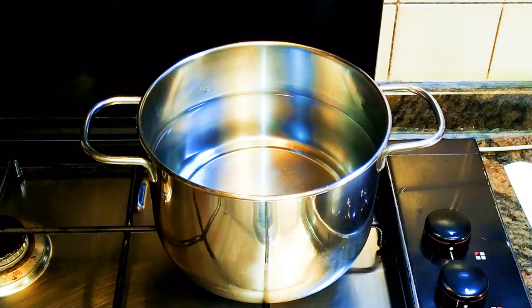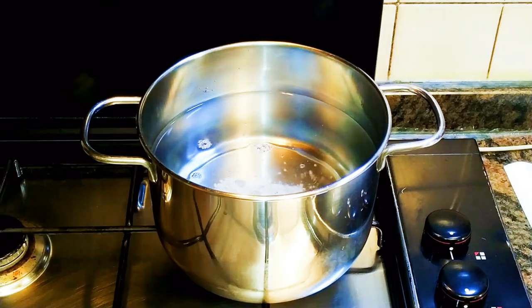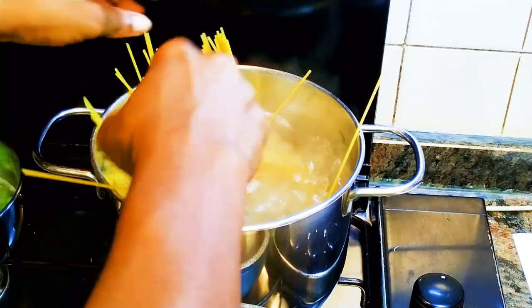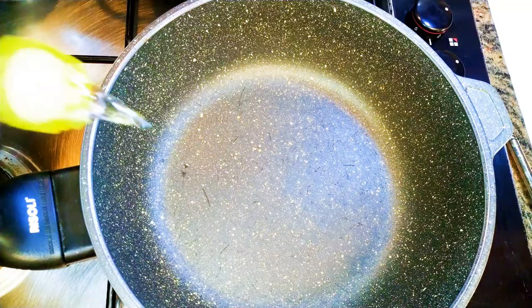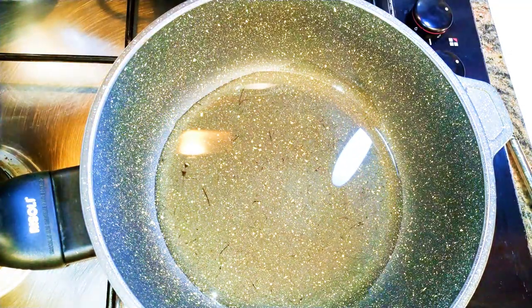First of all, I'll put some water on fire for the spaghetti. I'll drop in some salt after it boils, then drop in my spaghetti. While the spaghetti is cooking, I'll put a pan on fire and come in with some oil.